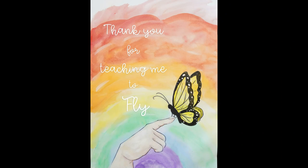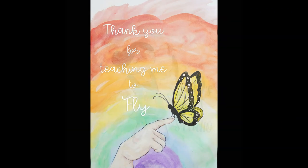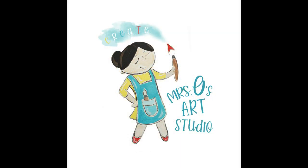Don't forget the deadline is February 1st for the Thank a Teacher posters. As always, thank you for following along and I'll see you next time.